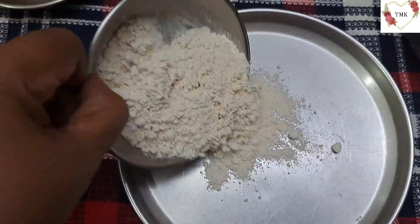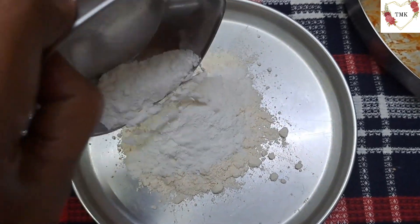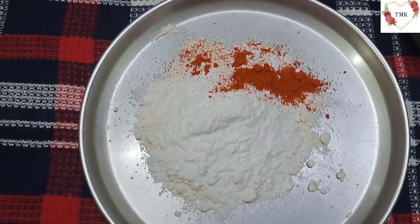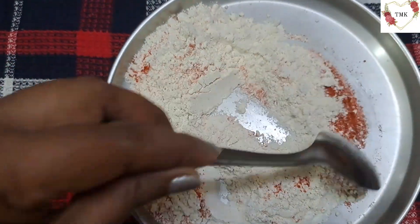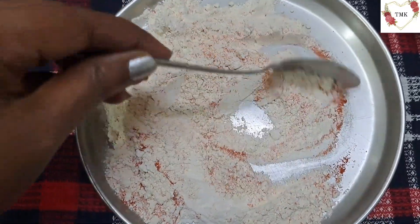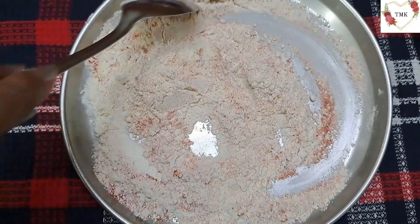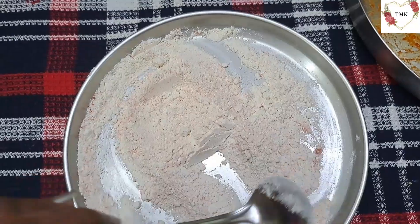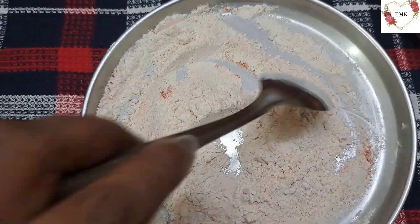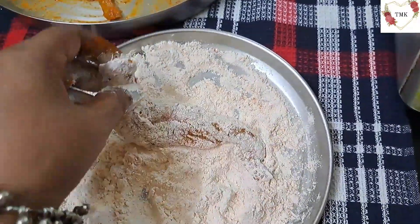Now I am going to mix the attas. This is wheat atta — gyeongka atta. Some put rava also, but I don't like rava because it takes a lot of oil. So I have put rice atta with a little salt and chilli powder, and I am going to mix this well. I will also show you two types of frying — one is deep fry and one is shallow fry. Some people don't like deep fry with a lot of oil, so you can do shallow fry on the tawa. I will show you both ways. See, the atta is mixed well and ready for frying — you need to put a little salt and a little chilli powder in the atta mixture so it tastes nice.